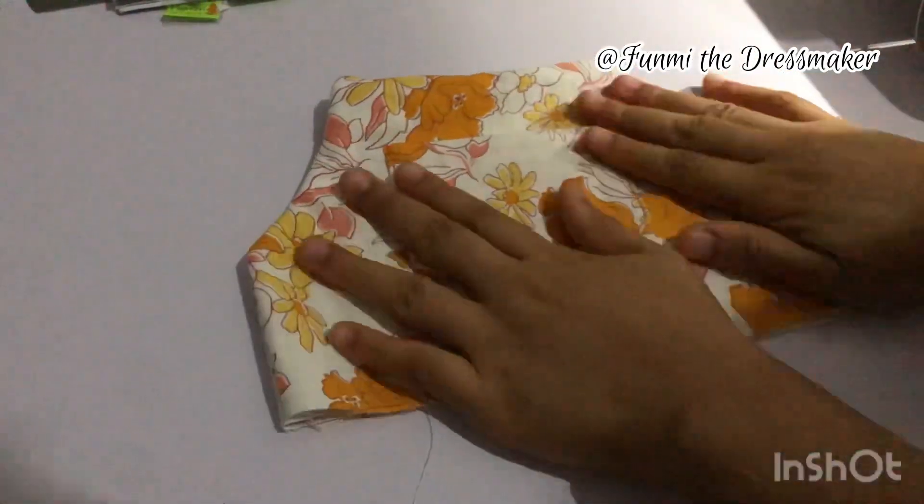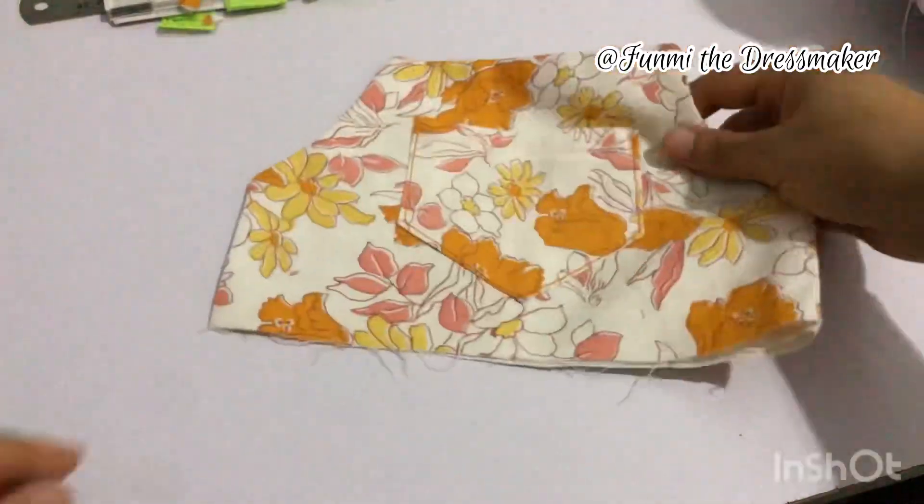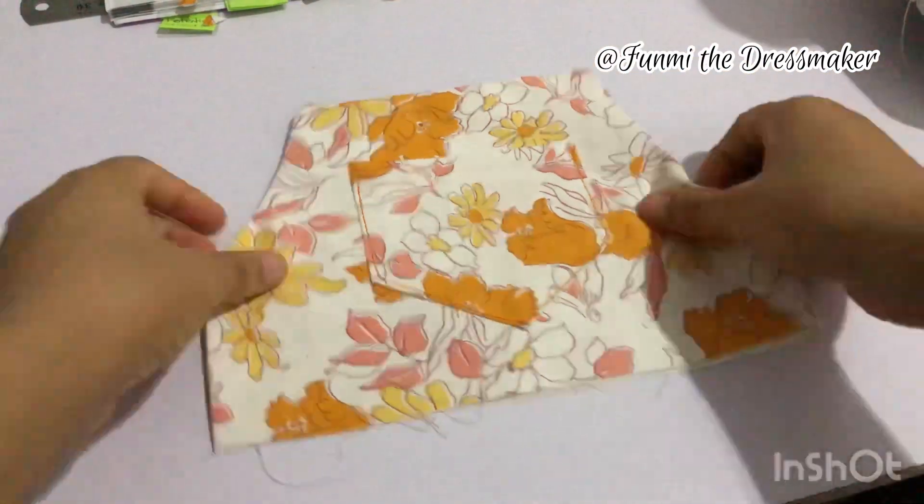You can see that everything looks quite nice like this, and here's what it looks like after I pressed it.